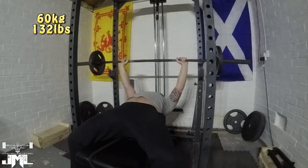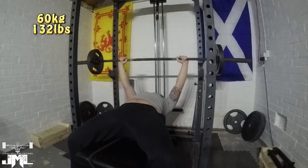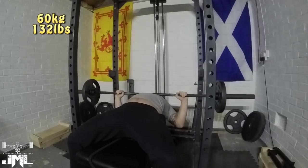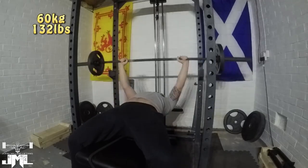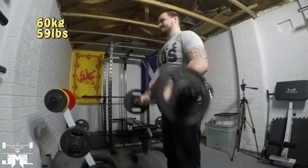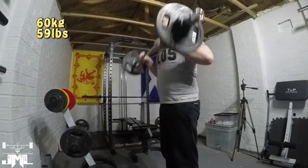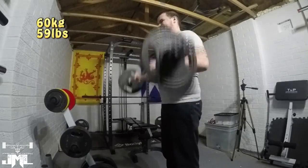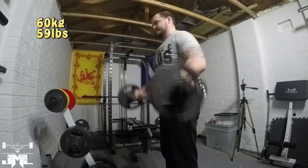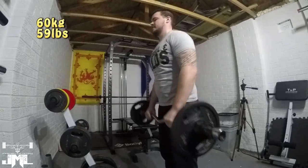Then we did some slingshot close grip bench — 3 sets — and then lastly finished off with some long-pause normal competition-style bench. I'm doing that because obviously I can't fully forget about normal bench press. Even though my main focus is on the triceps, I can't let it slip and solely do close grip bench, so I'm keeping the long pause with slightly lighter weight but higher reps just to keep that going.